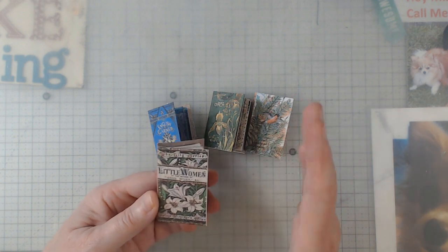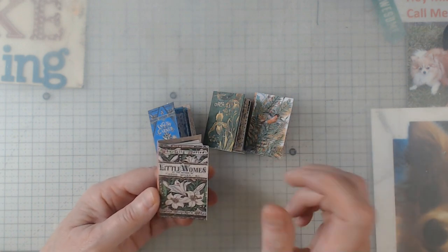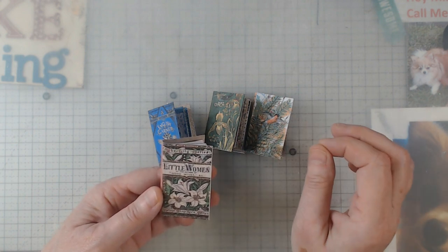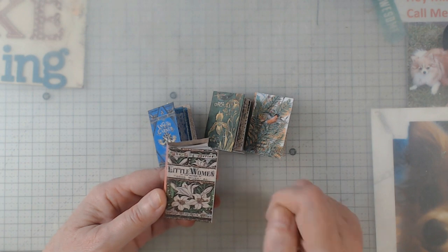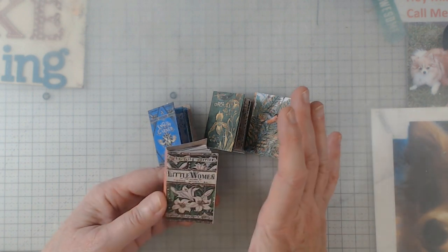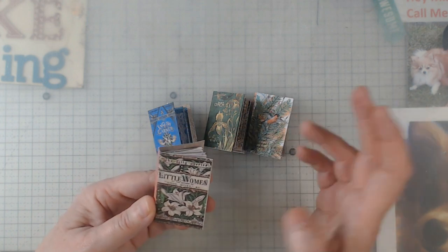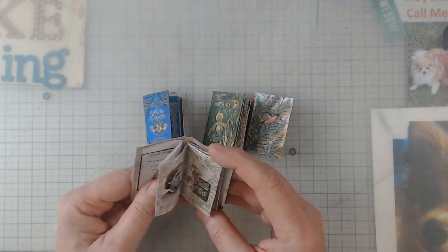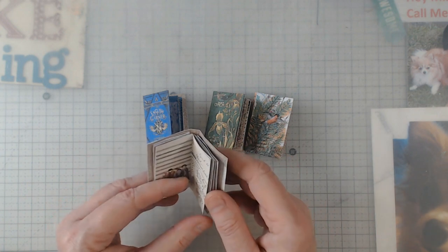I like doing my projects, and then if I decide I want to go back later, or I find the right little piece of ephemera, I can go back and add it. I like to finish a project and then kind of move on to something else. Anyhow, I decided to do these little books and they are just adorable.